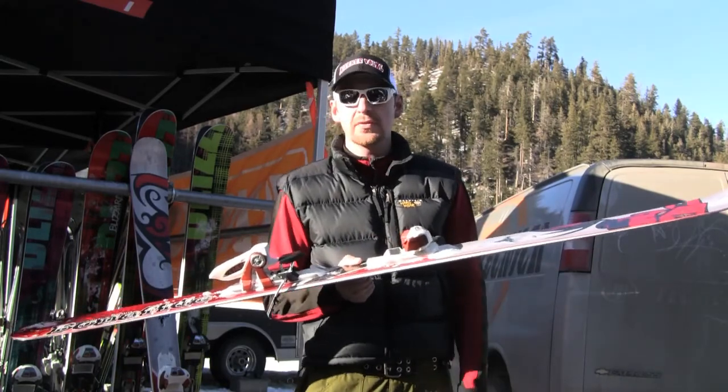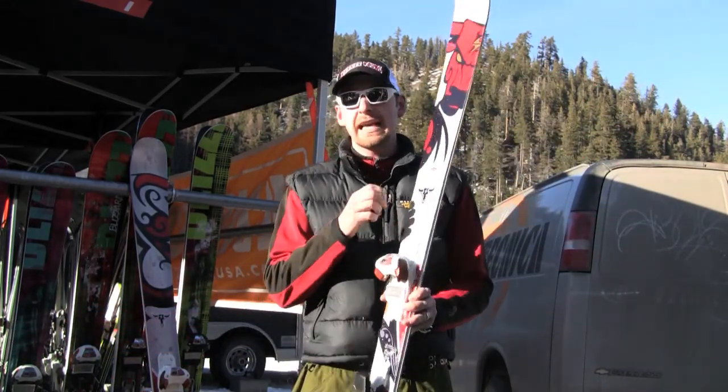You get full tip and tail initiation throughout your carve. Absolutely fantastic — had a lot of fun on it.